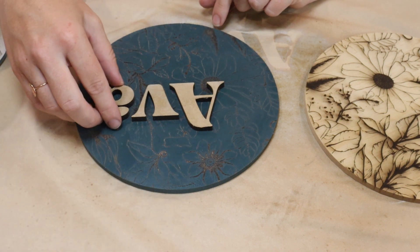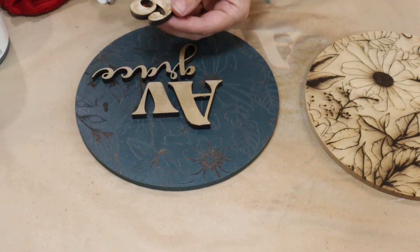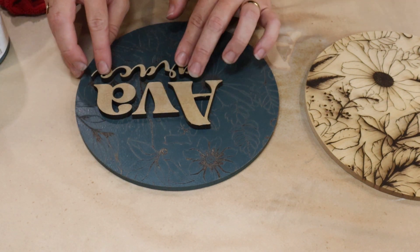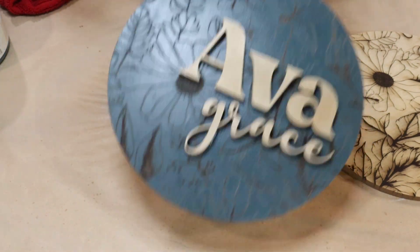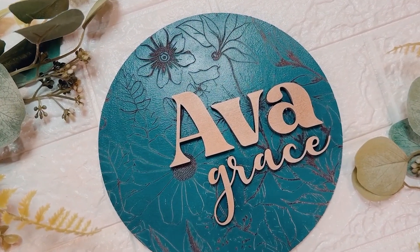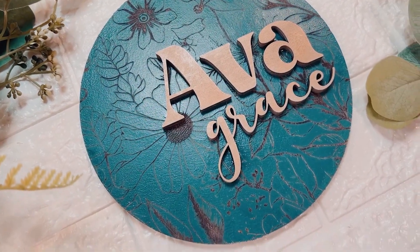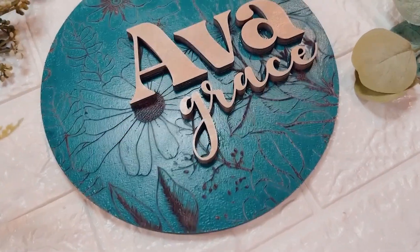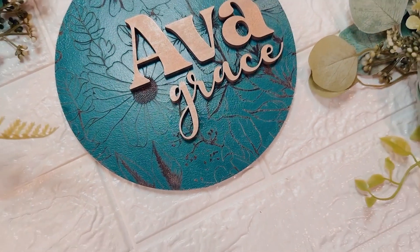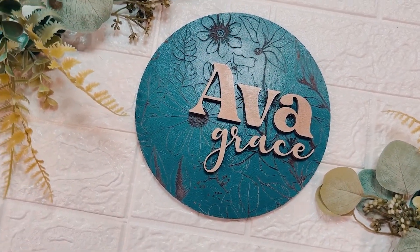I laid the letters out and attached them with a little E6000 glue. Here's the finished sign with the pretty stage set — it turned out so well. Stick around at the end of the video because I forgot something helpful about gluing the letters. But for my fourth laser project, this is definitely a win. I still have a lot to learn but it's going so well, and I can't wait to dive into deeper, more involved projects.